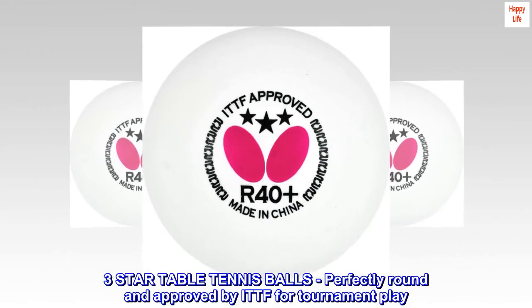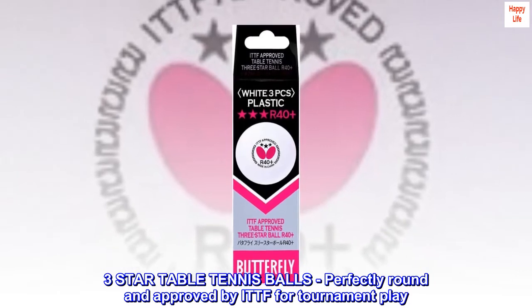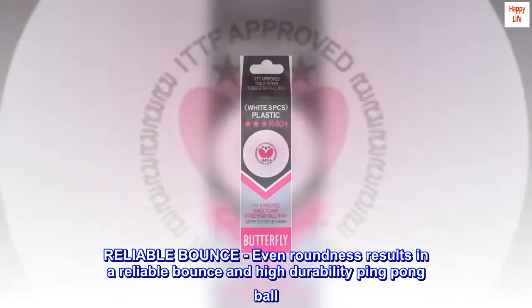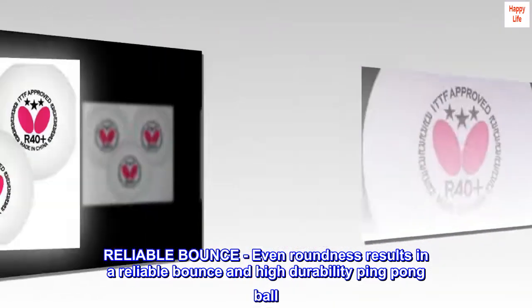Three-star table tennis balls, perfectly round and approved by ITTF for tournament play. Even roundness results in a reliable bounce and high durability ping pong ball.